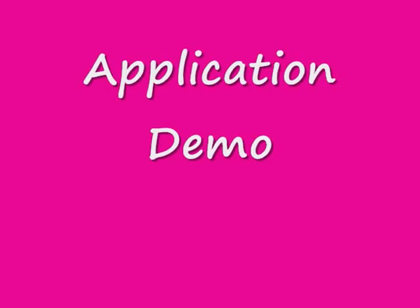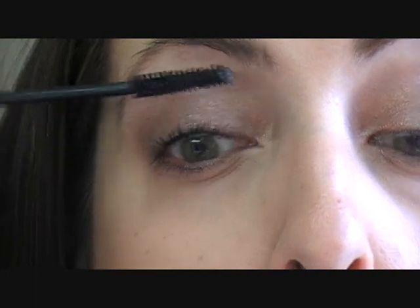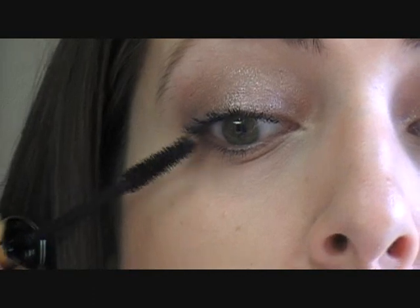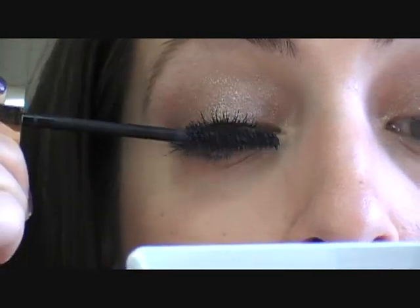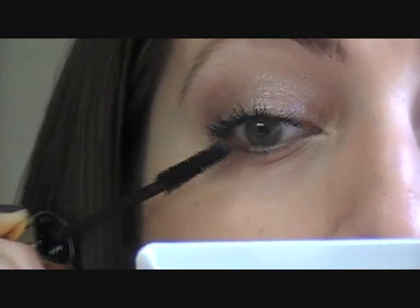Let me go ahead and curl my eyelashes and then we will apply. I do see that it's giving me a lot of length, but I also do see that it's clumping horribly.